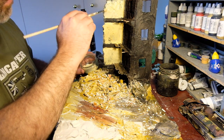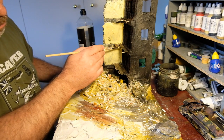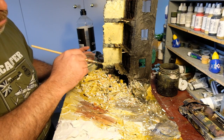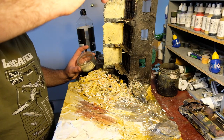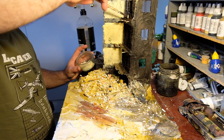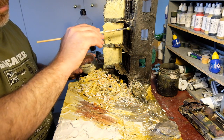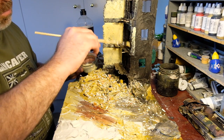I'm going to put some washes on as well to dirty it - I don't want it to be too clean. I've used a wooden kebab skewer to scribe brickwork into one of the surfaces, into the high-density foam plain wall, so it looks like the plaster has been blasted off that side.